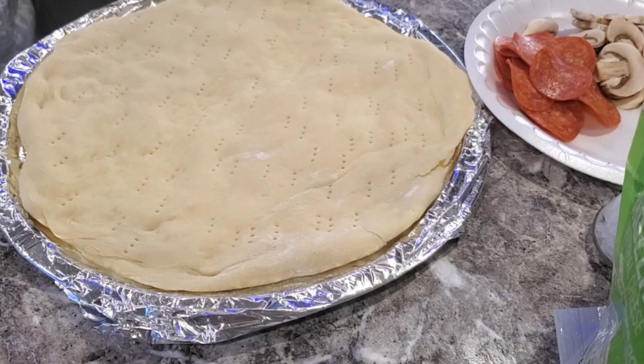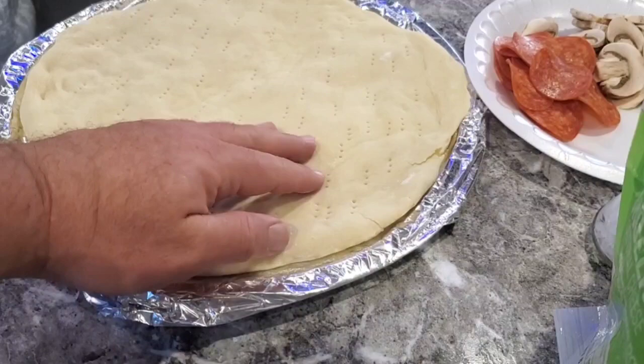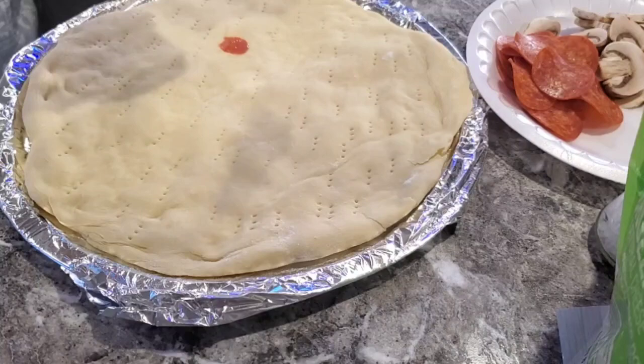Alright folks, I took this out of the oven — put it in for about four minutes. It's got a crust but it ain't cooked all the way, just enough so the sauce doesn't go all the way through the dough. I'm using just some regular old tomato sauce, opening it old-school with a can opener, and we're just gonna pour a little bit on here. I don't like a ton of sauce myself, so just enough to coat everything.